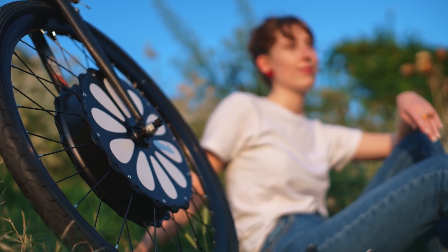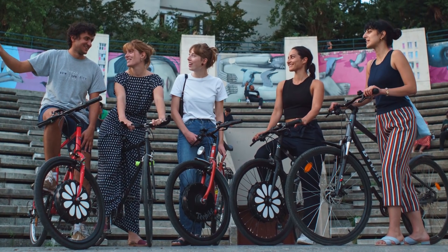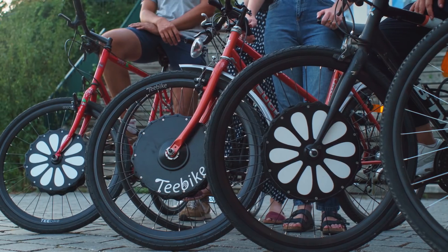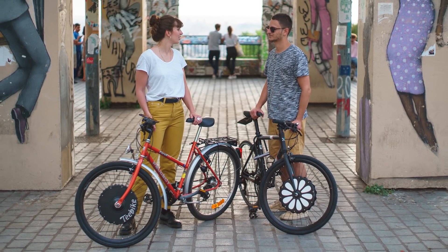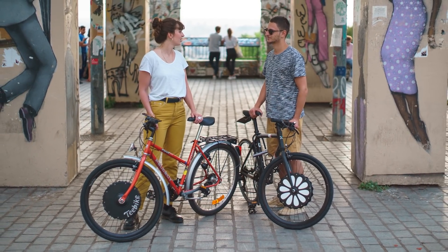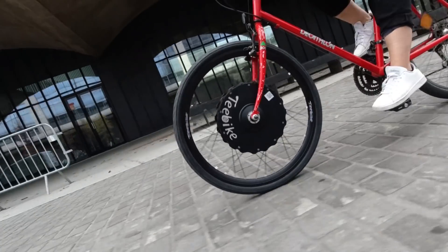You're obviously targeting people who don't already have an electric bike. Are you trying to make it more affordable than replacing your entire bike? It costs 750 euros. It is eligible for French public aid that can help you get an electric bike. And what we wanted to tell people is: if you have a bike, you don't have to get rid of it to get an electric bike — you can have both with just this front wheel.